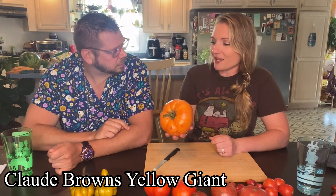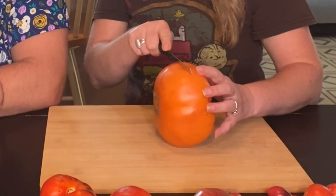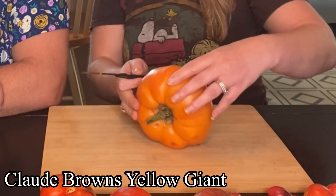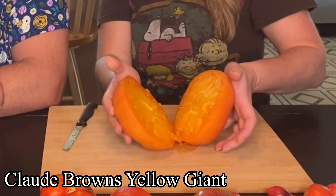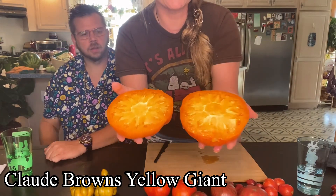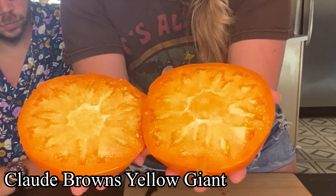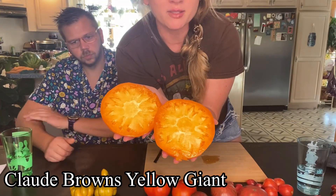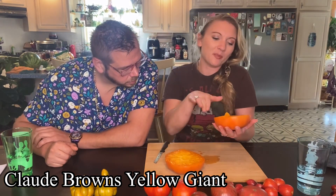It's not yellow — this is like orange. Let's cut into this one. I don't even have a big enough knife. Very meaty. Oh, wow. We just tasted Big Yellow Simpson, and it was similar in color to this one, but this one's a little bit lighter, not as bright orange all the way through as Big Yellow Simpson. So, Claude Brown's Yellow Giant.